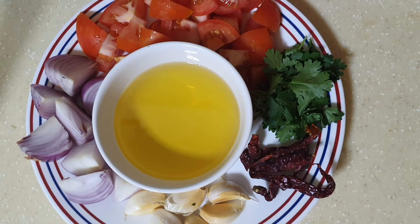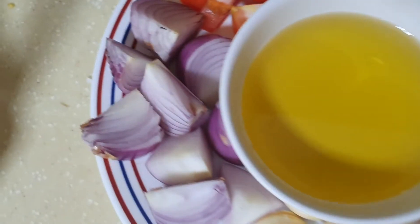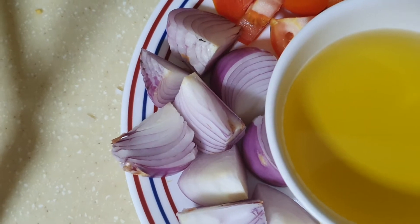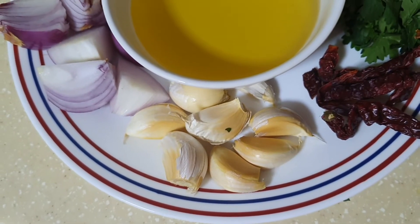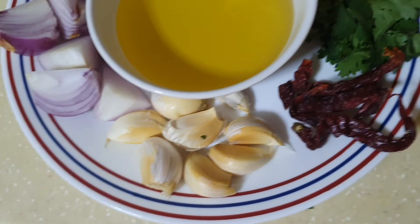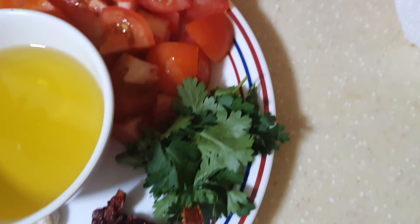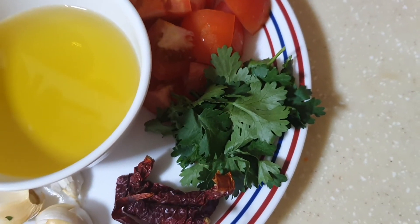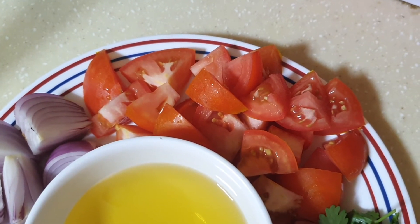Here I have taken one large onion, roughly chopped, around seven cloves of garlic with the peel kept on, three dried red chillies, some coriander leaves, two large tomatoes roughly chopped, and half a bowl of oil.